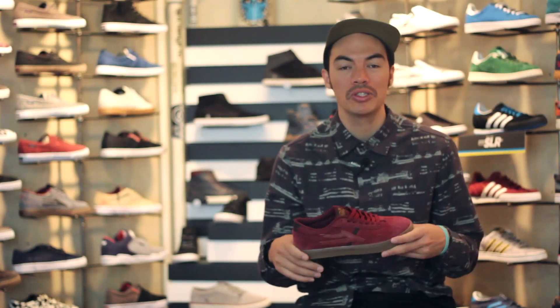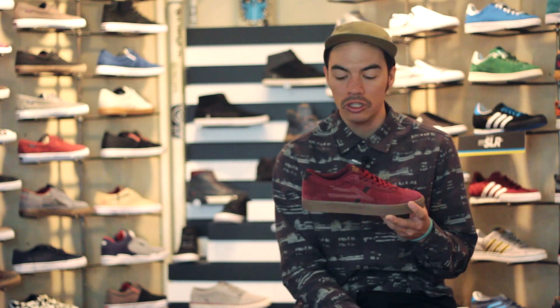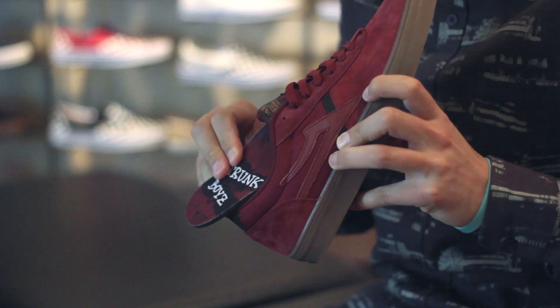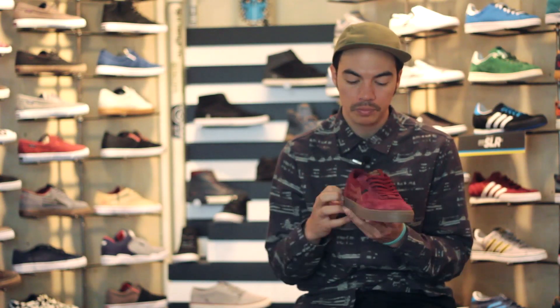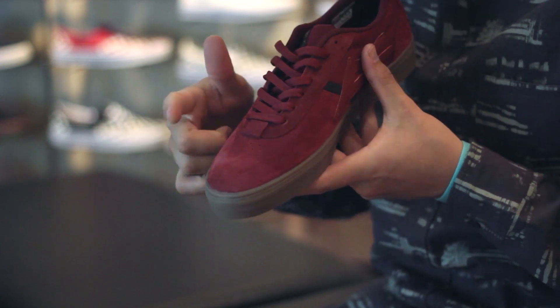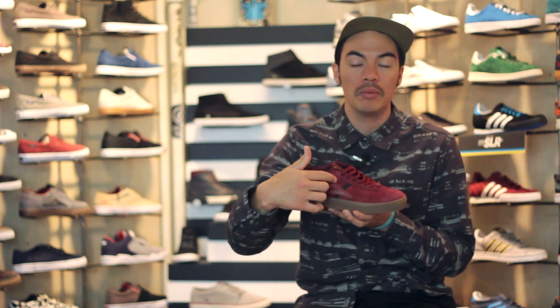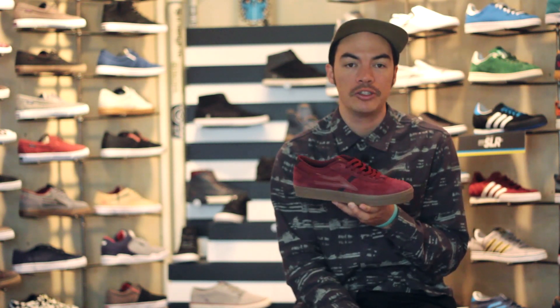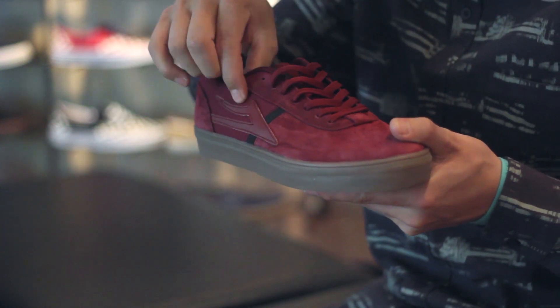What up, Benson here for Tactics Board Shop. Right now you are looking at a new shoe from Lakai for Fall 2014 — this is the Vincent Trunkenbol collaboration shoe. You've got an all-suede one-piece toe cap with some venting on the top so your toes aren't overheating. You do have a double-stitched eye stay right there for added durability in that ollie area.